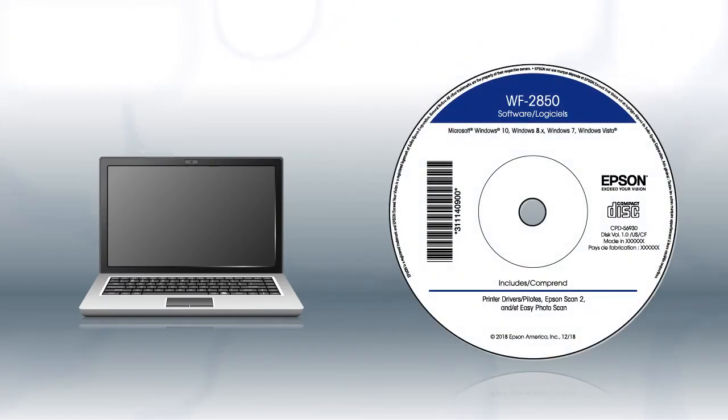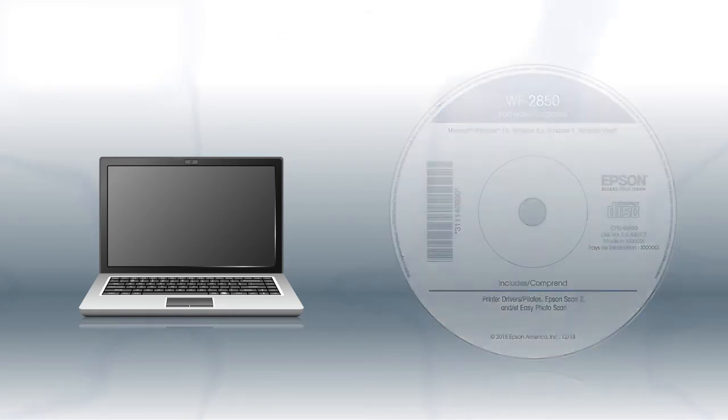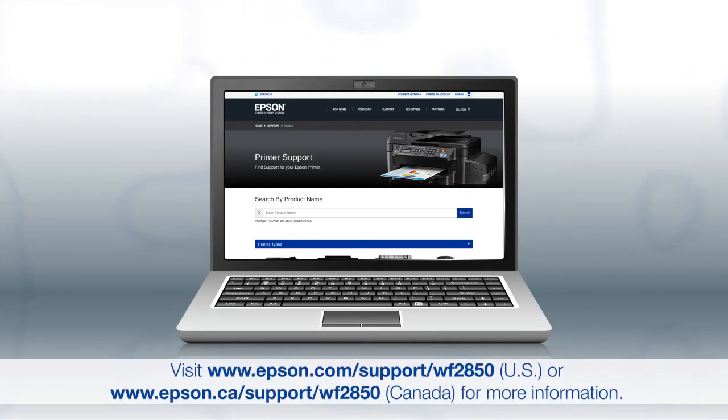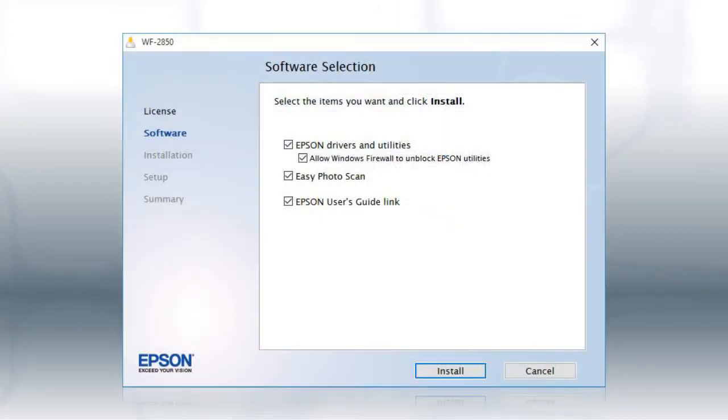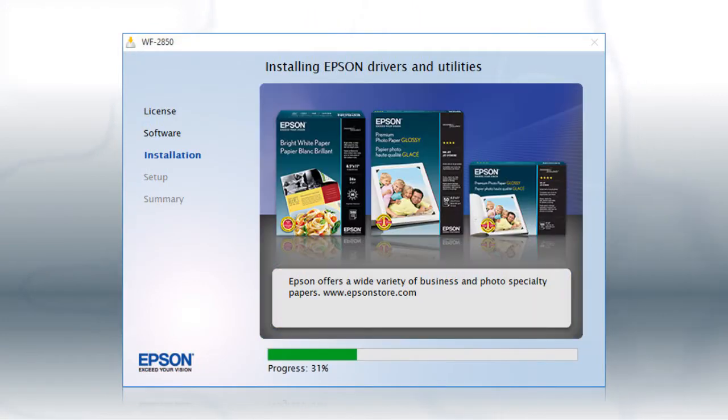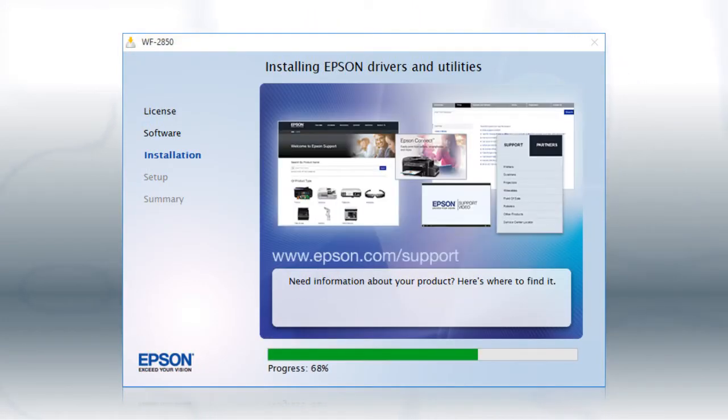If you are using a Windows computer, insert the CD that came with your printer. If you are using a Mac or your computer does not have a CD or DVD drive, download and run the product's software package from the Epson support site. When you see the install screen, click Install and follow the on-screen instructions to install the software. This can take several minutes.